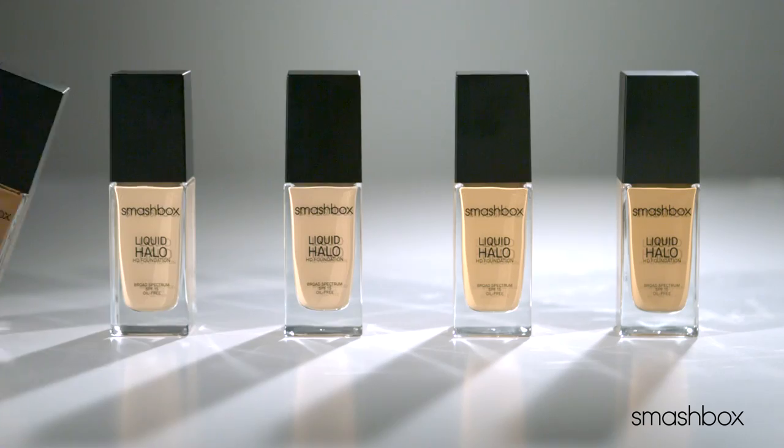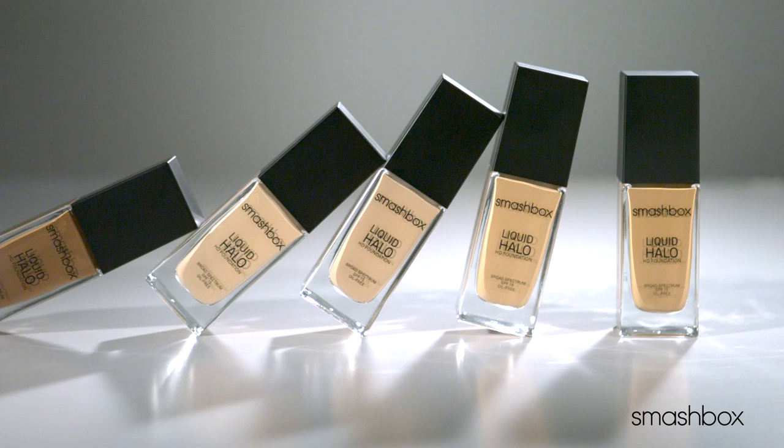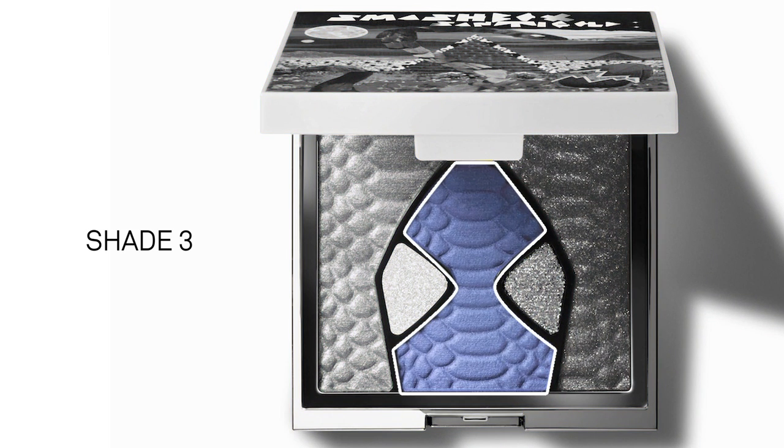I've already prepped the skin with Photo Finish Primer, Liquid Halo HD Foundation, and 24-H Shadow Primer. First, use shade three from the palette to the outer corner and slightly wing out.